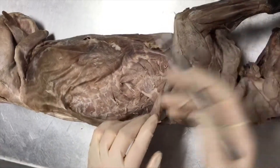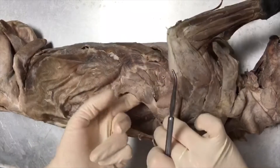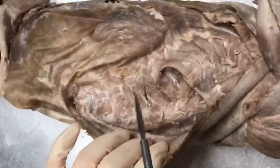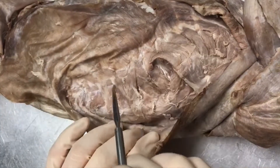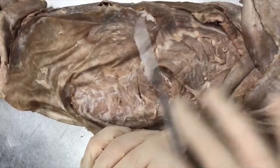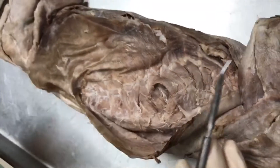Serratus ventralis was discussed in a previous video — it's going to be this grouping right here that you can lift up. Your serratus dorsalis are going to be these muscles over here, and you have two sections of it: the cranial, which is more towards the head, and the caudal, which is more towards the tail and the feet section.